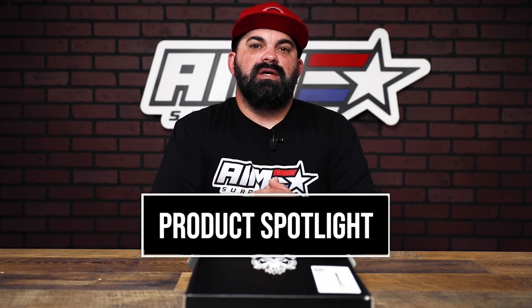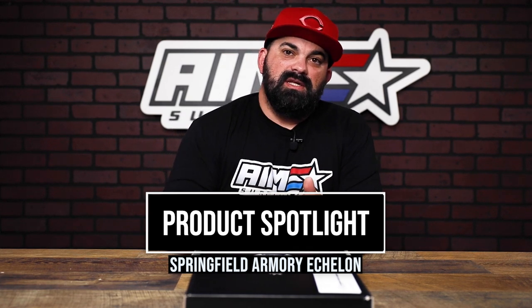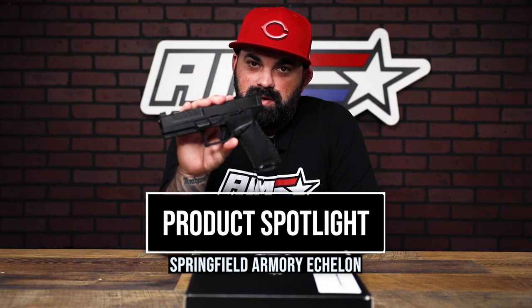What's up guys, James from Amesurplus back with another product spotlight. Today I have the new hypebeast that is currently taking over social media — people are calling it the Glock killer. This is the Echelon from Springfield Armory. Let's see what this comes with and then we'll jump into the gun and see what that hype is all about.